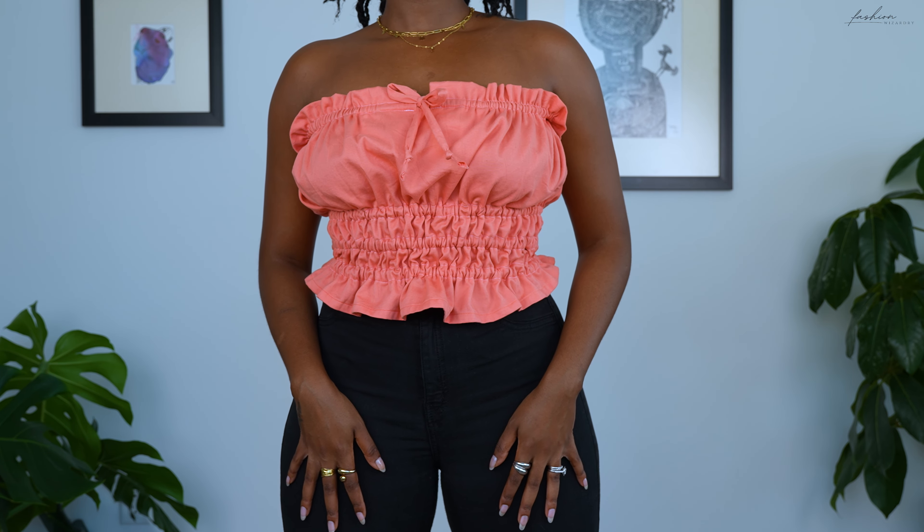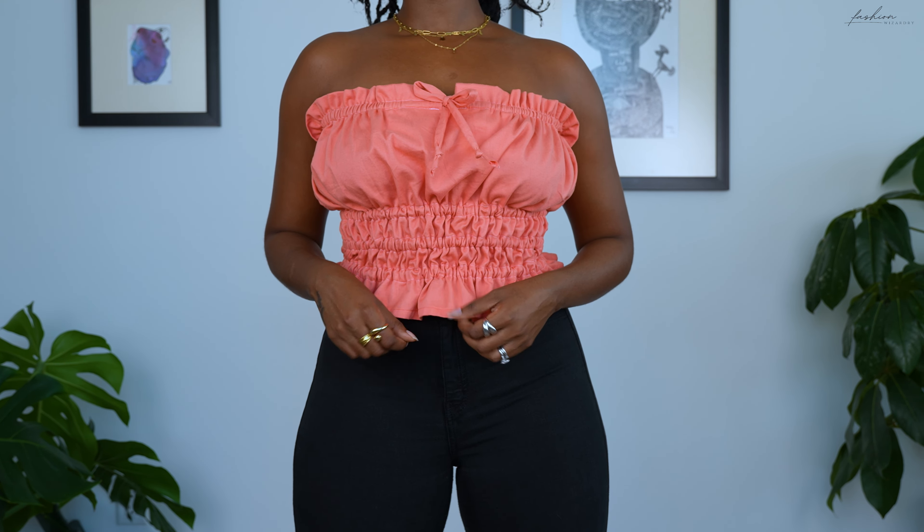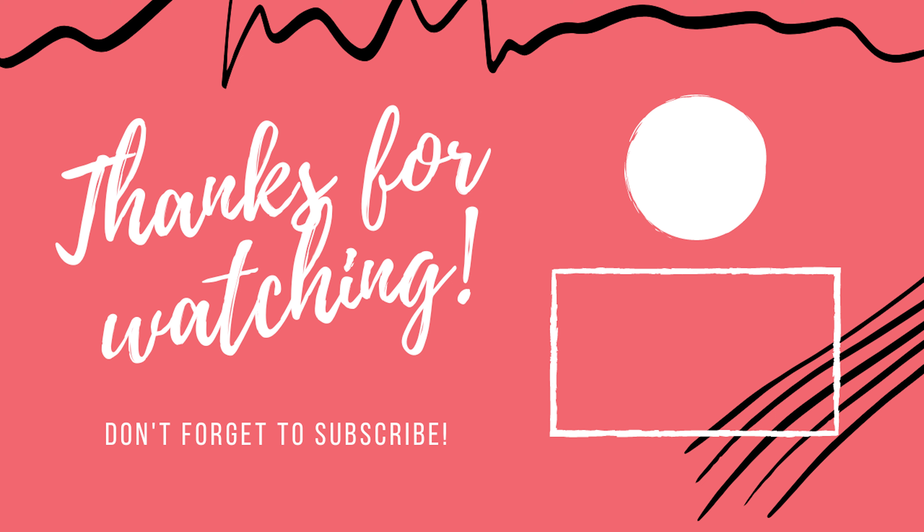Once that's done you are done with your project — look at her, girl, we did it! Seeing this final project I am so glad I did not let that initial hesitation stop me, because seeing this final piece is such a rewarding feeling. I really hope you try this for yourself — let me know how it goes. It's been so fun sewing together. Summer may be over but I will wear this around the house, throw a big coat over it in the fall, and it'll be ready for next summer. Thank you for watching, see you in the next one.